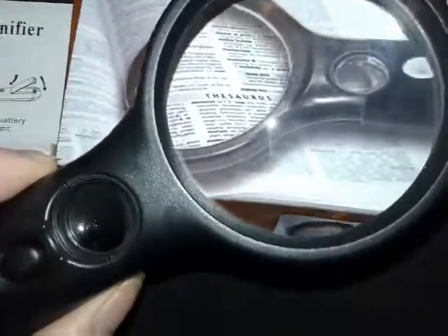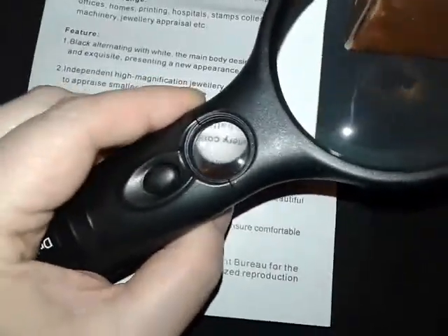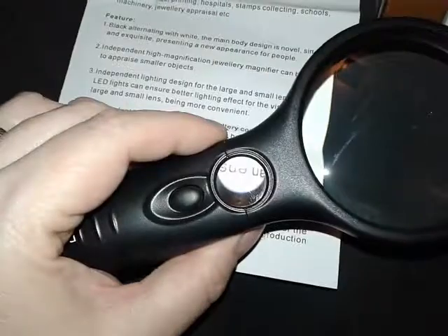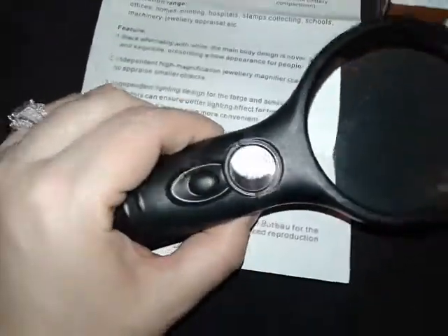The button is right here by your thumb. This comes not only with the regular magnifying glass, but it also has a smaller 45 times magnifier right here, which is great for magnifying and inspecting jewelry, stamps, and fine things that you need to look at.